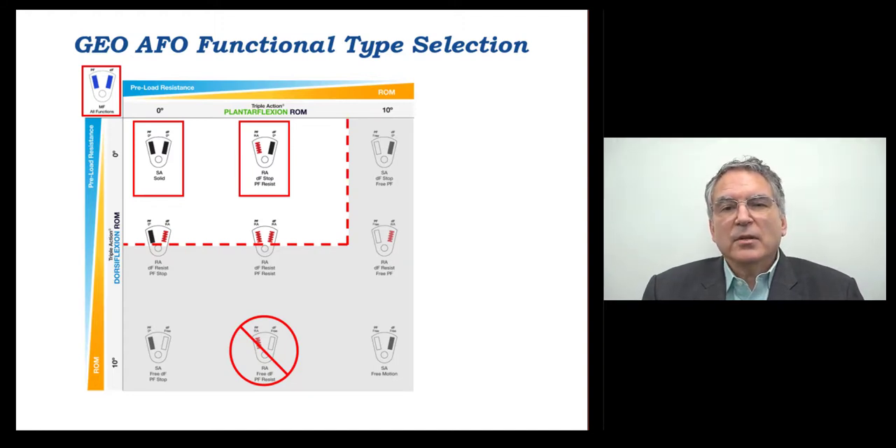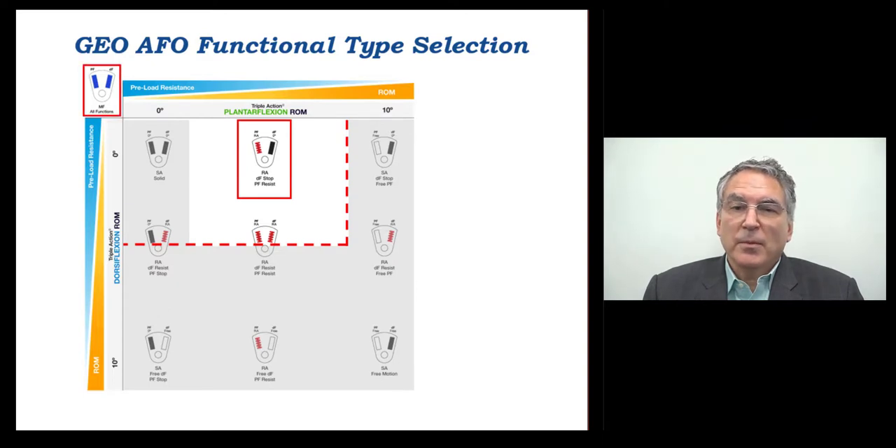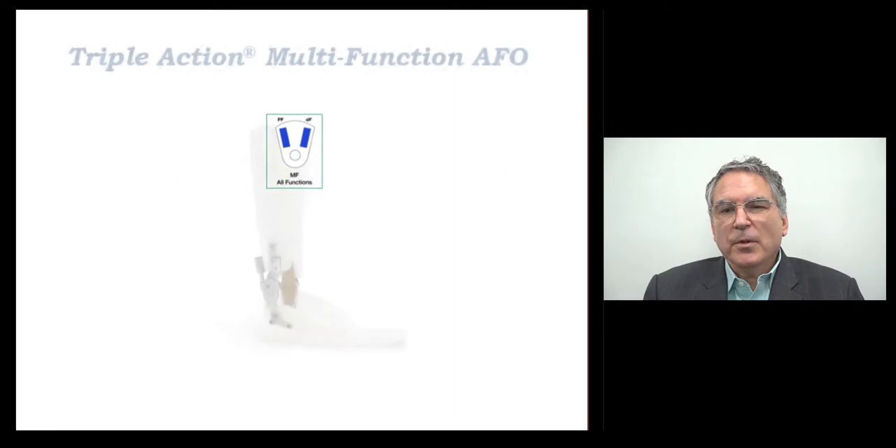To finalize selection of the most suitable AFO type for Jan, consideration was given to the goal of AFO design by the Geo method, which is to minimize ankle restriction while providing the greatest overall functional benefit. AFO options within the rectangle are possible, but those toward the right lower corner are preferred. Because it's possible that Jan's condition could change, an adjustable ankle component is beneficial. The double action with the anterior pin and the triple action multifunction AFO types would then be possibilities, but durability is very important to keep up with Jan's high activity level, and active dorsiflexion resistance with a high stiffness spring is also important. So Jan was fit with Triple Action AFOs.